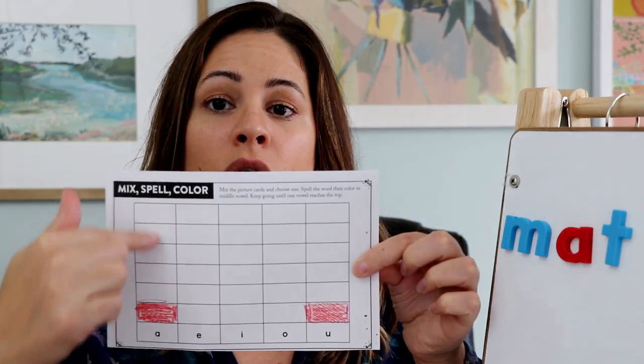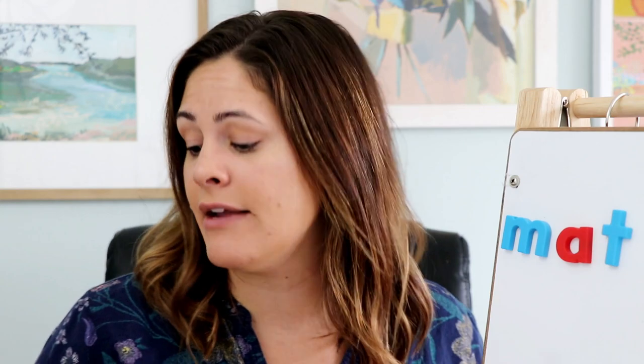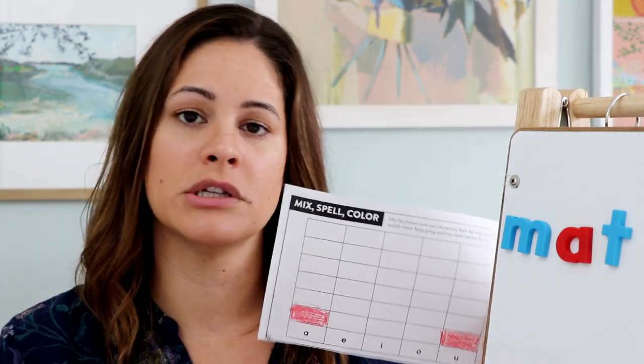Students will keep going, either independently or with their partner taking turns, until they've filled in one whole column. That signals the end of the game and shows they found six short-A words, or six short-U words — whichever vowel they land on first. If you want, you can even extend and have them answer a few questions about the graph they just made, but that's just an added extension — they don't need to do that.